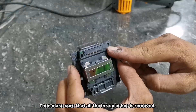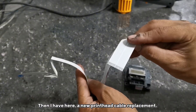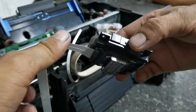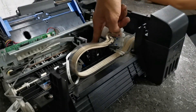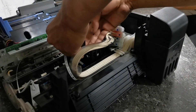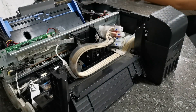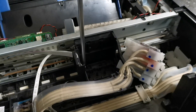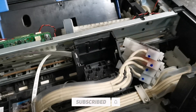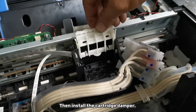Make sure that all the ink splash is removed. I have here a new printhead cable replacement, and just install the new replacement printhead cable. Then pull the printhead cable and install the cartridge damper.